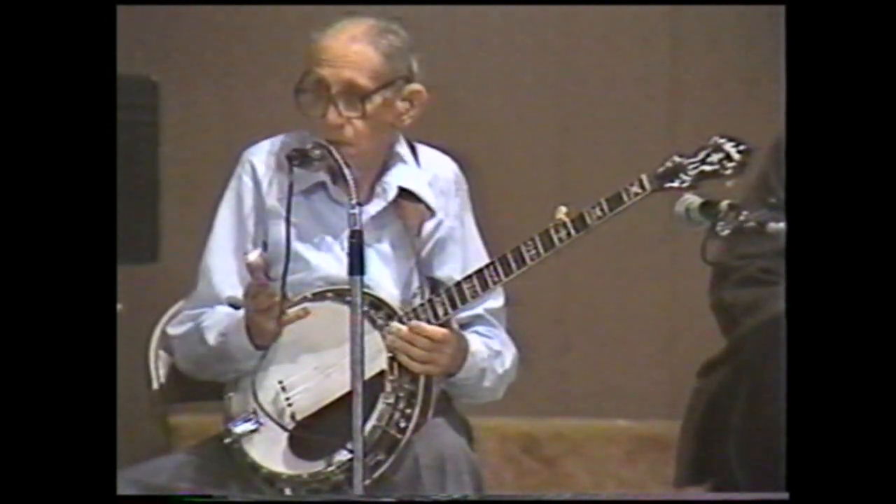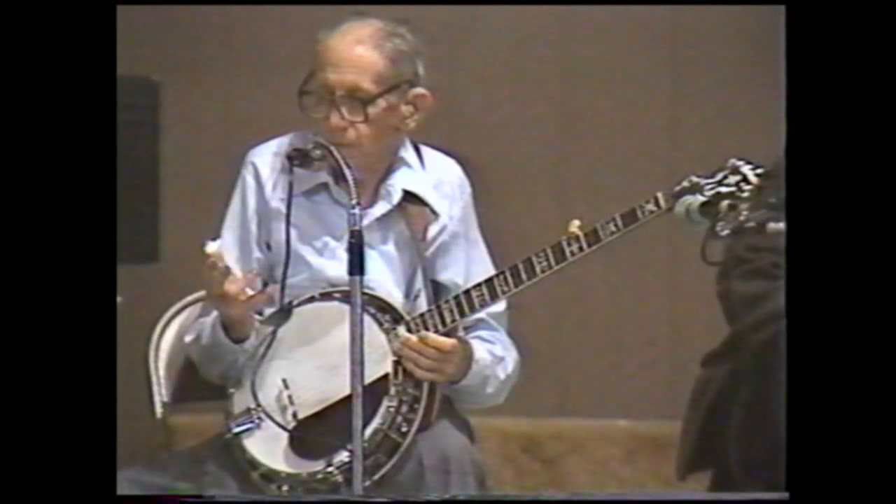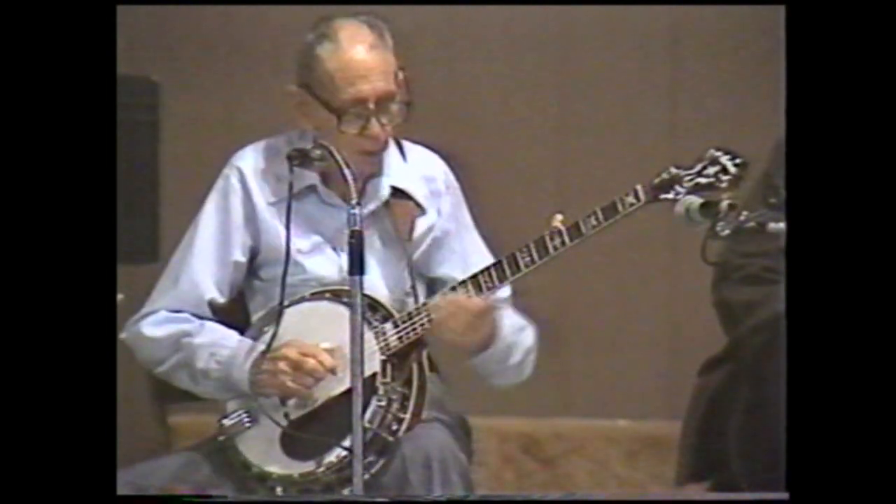Now, I don't know which came first — the claw-hammer or the two-finger — but anyhow, this is the claw-hammer.